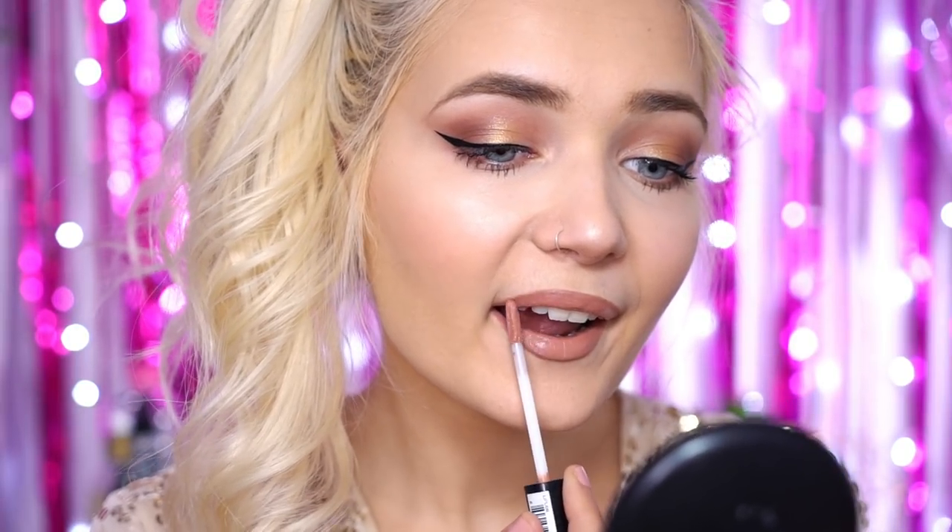Now that my lips are lined, I'm going to move on to lipstick. Today I'm going to be using the NYX Lip Lingerie in shade Push Up. This is a really nice wearable shade — it's going to really finish off this look and it will last on your lips all night long so you will barely need to even touch it up. And this is the finished makeup look — I absolutely love this look so much.